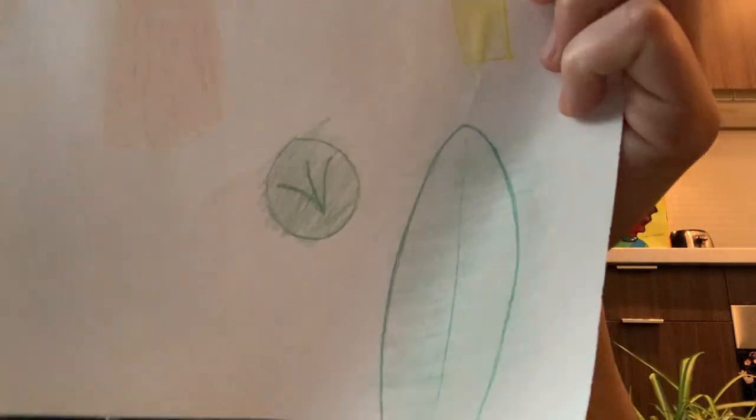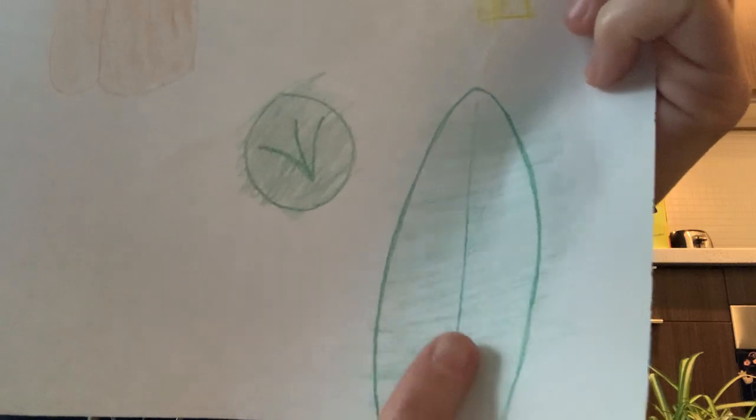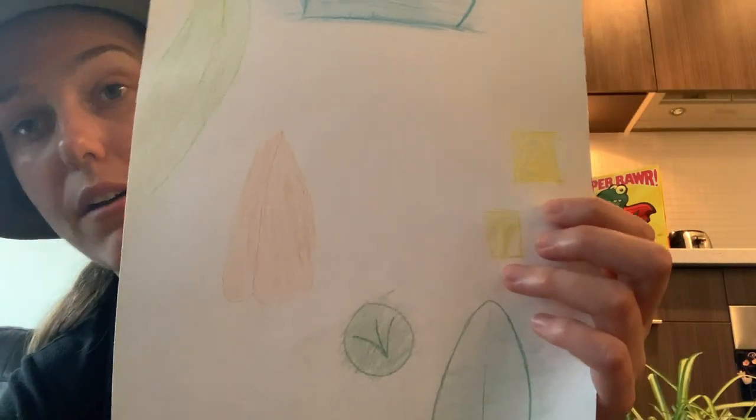Look at what I did — I took some pencil crayons and went over the leaves and traced them, and you can actually see the pattern of all the leaves. Here's one — there's a circle leaf. This one was almost like snake skin, isn't that cool? I also found some letters and numbers around my house — the number two and the letter T. Maybe at home you can try it too because it turns out really really cool!